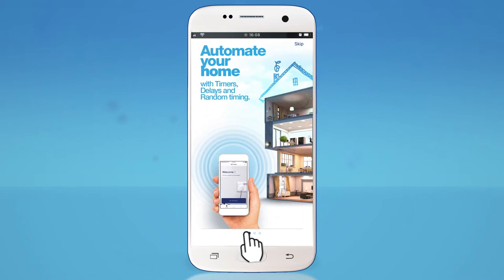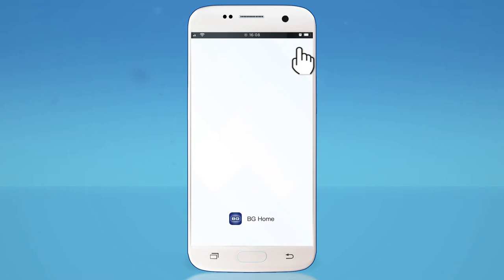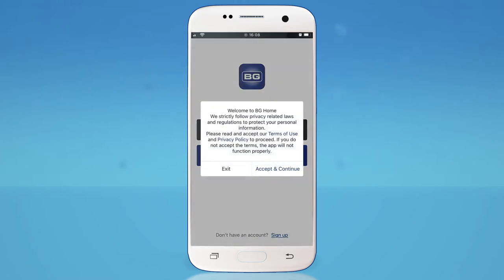Slide through the preliminary screens informing you on the features of the BG Smart App, or tap Skip. Tap Accept the Terms and Conditions, providing you're happy with the terms of use and wish to continue using the app.